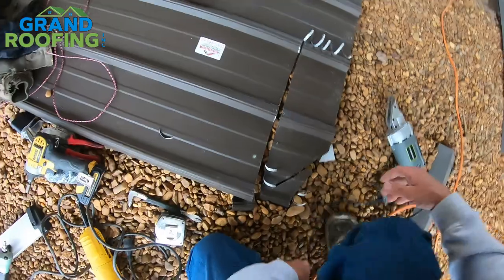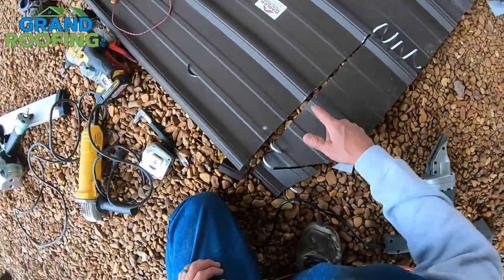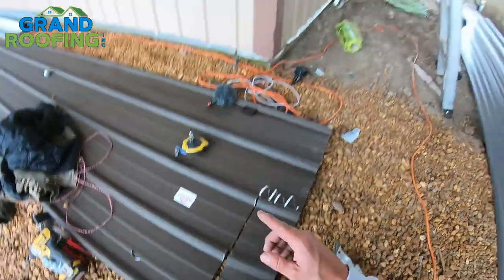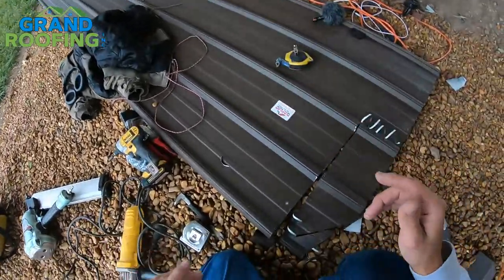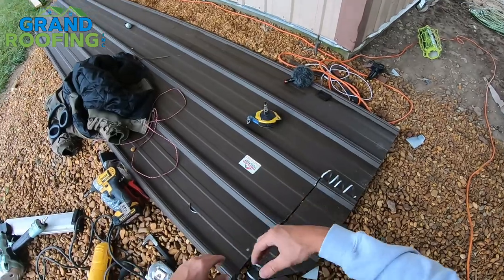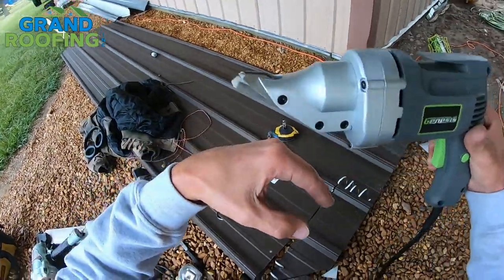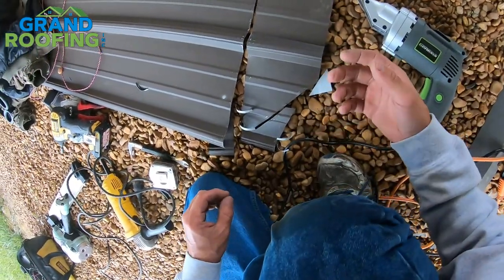Cutting across the small ribs and over the big ribs will work, but be warned it is going to scratch the panel. Don't do this on a panel length that will be exposed. However, if you're cutting near a ridge it doesn't matter much since the ridge cap covers it. You'll need to flex the panel — it's hard to do while it's partially screwed down. You need to fold the panel to work the tool up and over the rib profile.